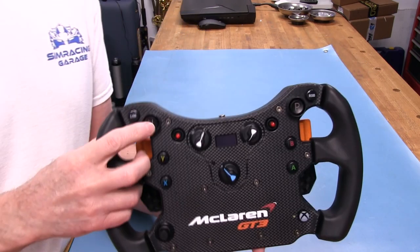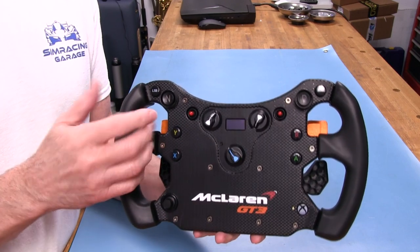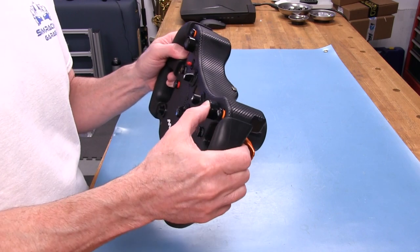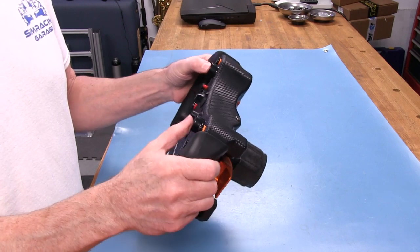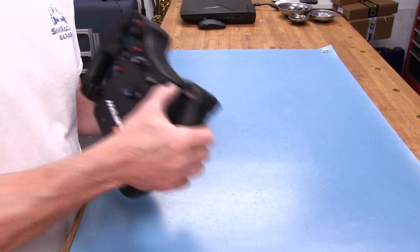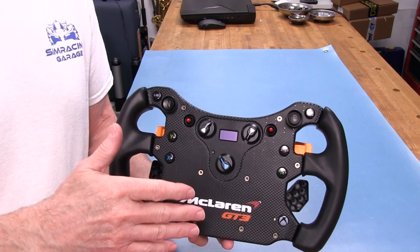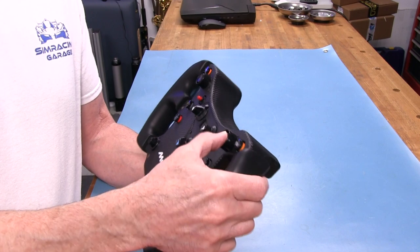The big buttons over here are supposed to be exactly like what's on the McLaren wheel in real life, and they certainly are a different animal than the standard buttons. If you press down on one of these, it takes some force — you've got to have intent to push it. That's a pretty loud click. You're not going to accidentally brush across one of these and hit it, because it's that stiff. They did that intentionally so it feels like the real buttons in the actual McLaren wheel, and I think they've accomplished that.